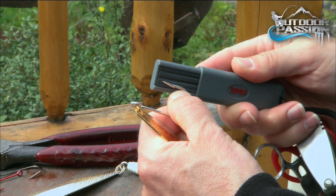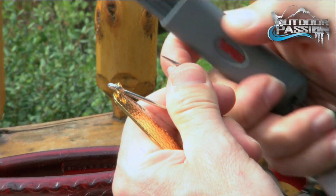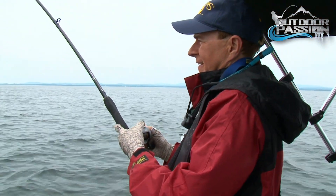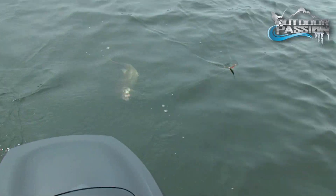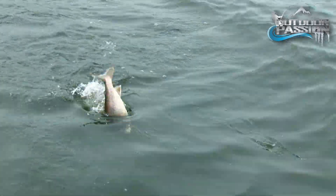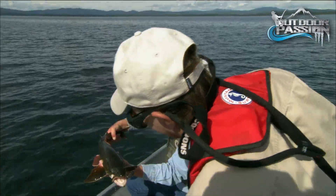After each catch or contact with structure, check the hooks for any wear or bent hook points. A quick hone with a sharpener will keep them in perfect order. Many worry that the fish will easily slip off without a barb, but by maintaining steady pressure, it won't escape. Once the catch is landed, you'll appreciate how easy it is to unhook the fish.